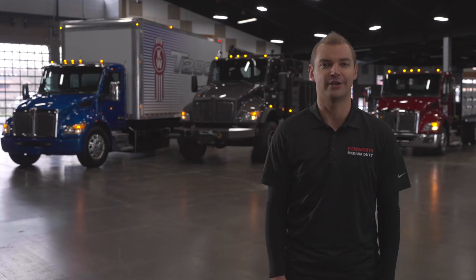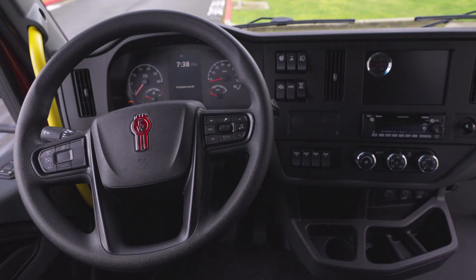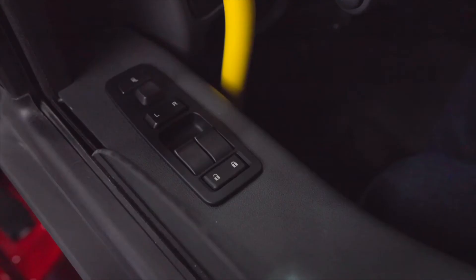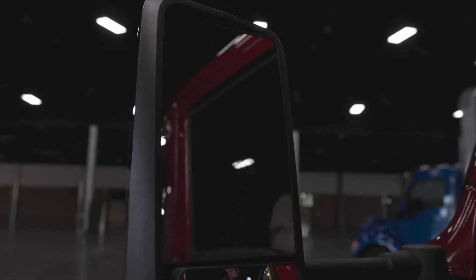As a driver, we know that confidence in control of your truck is critical for the safety of you and the crew. The controls are set ergonomically for ease of reach and sight. Adjustment for mirrors, windows, and locks are found here on the door panel. To adjust heated mirrors, select left or right and use the joystick to move the mirror into the ideal position.